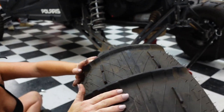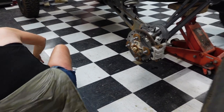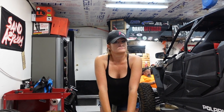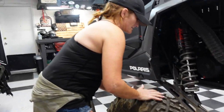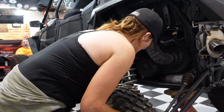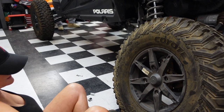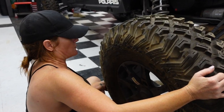Off with the sand tires temporarily. They're going to go back on soon because we only have about three more weekends before we head off to Glamis. Yeah — camp Halloween, whatever you want to call it.